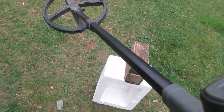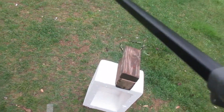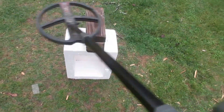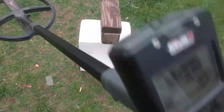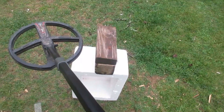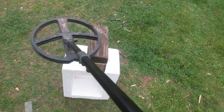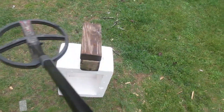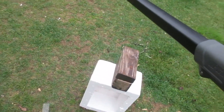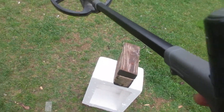Now we're going to the deep high conductor program. Faster sweep — got a 91 in the meter, two-way signal. Now I'm going to come across that slow with this coil. Listen. Hear that? Nice and slow and I still get that good two-way signal.